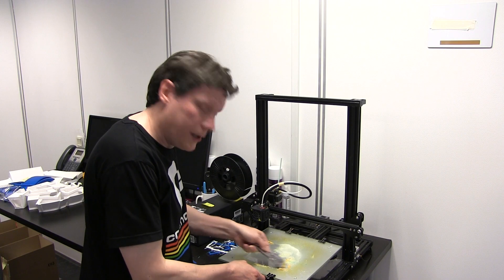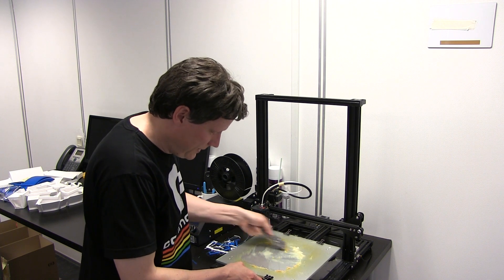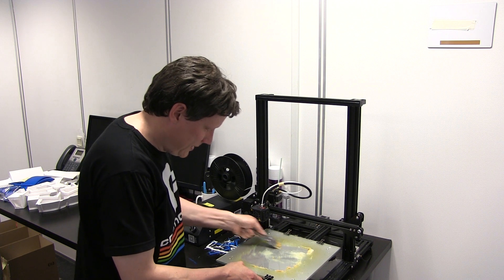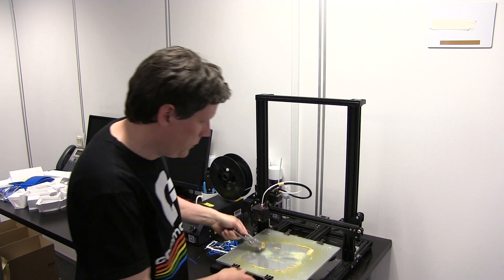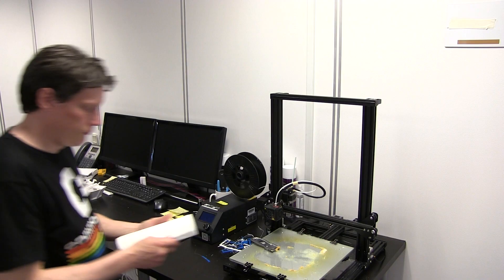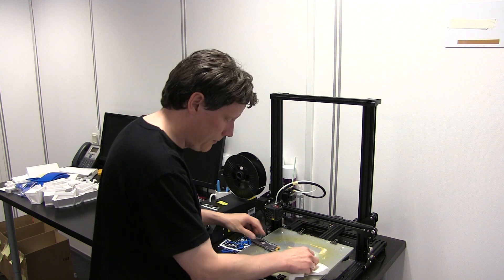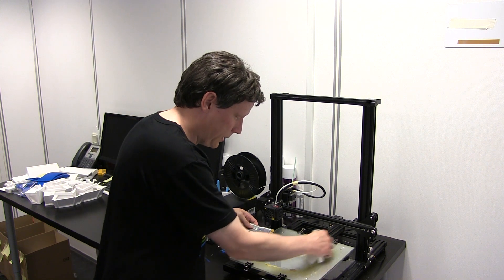Og som du kan se, så går det jo ganske let. Det glidede nærmest af, alt det her snask - hvor jeg lige skulle finde noget køkkenrulle. En ting er jo, at jeg får skrabet alt det her snask af, men jeg skulle ligesom have gjort et eller andet sted af det.